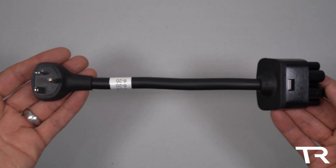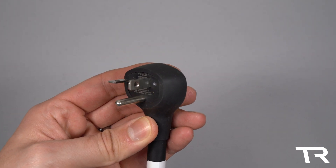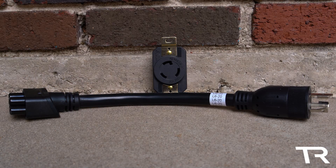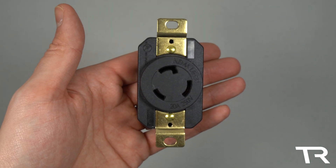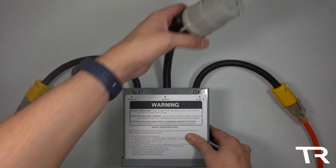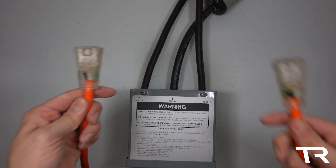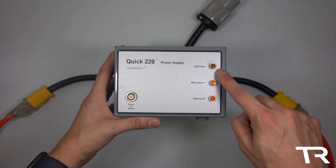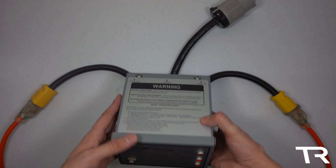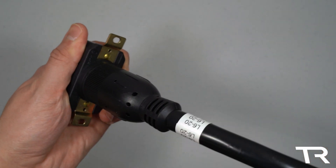It may be nice to keep the 6-20 adapter around, as many air conditioning units in hotels make use of this plug if they're not hardwired. The L6-20 receptacle is the twist-lock version of the 6-20 for sensitive applications and can commonly be found in power distribution units for servers at data centers. This outlet can also be found on the popular Quick 220, an adapter that allows you to combine two 120-volt outlets to get 240 volts. The L6-20 adapter is available on EVSE adapters for $59.